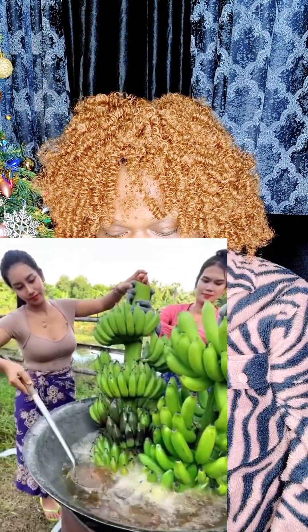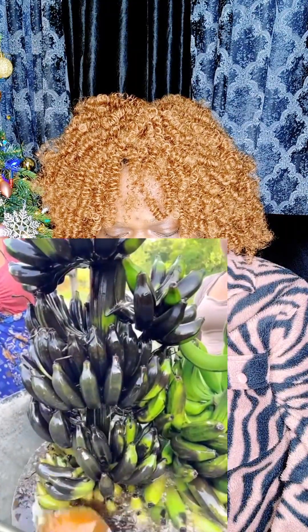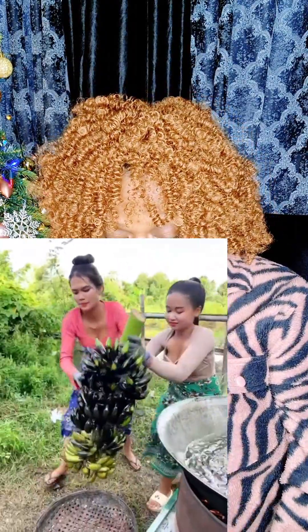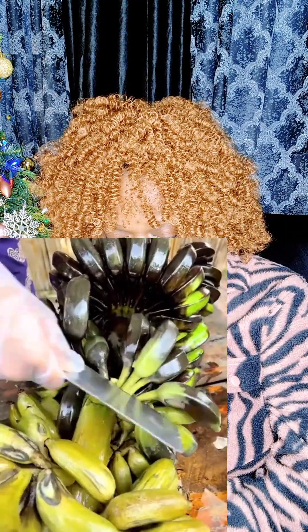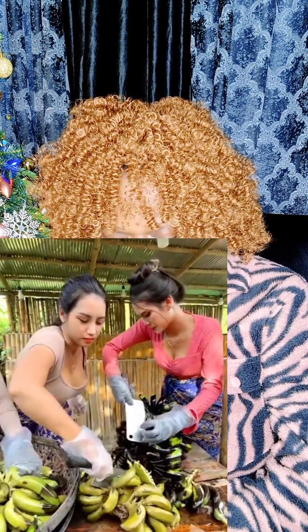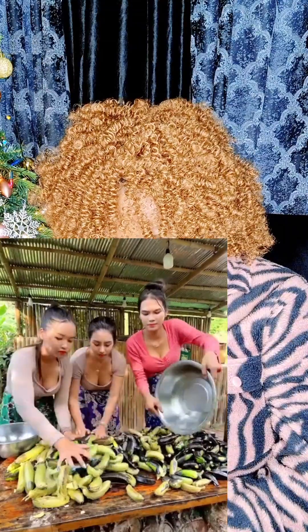I don't understand why they're frying the banana. What are they going to do with it like this? Oh my god, let's watch and see. I don't understand guys, what are they going to do with this — fry the banana? Maybe that's it, it will help soften the banana.